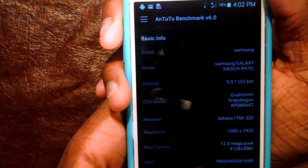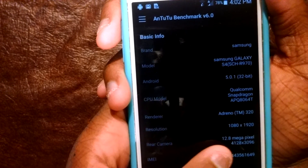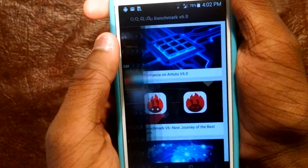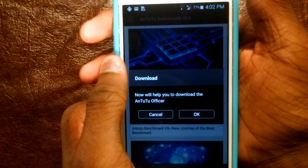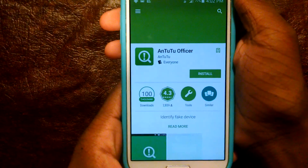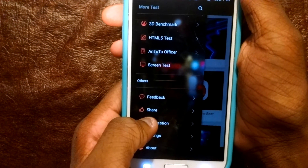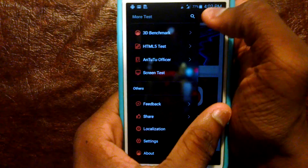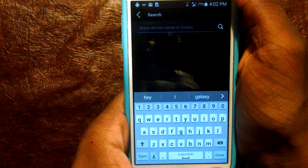If I go to Info, I just get my phone info. And then for News, you just get that. We get HTML5 test, which is in the internet. AnTuTu Officer — I don't know what that is, but apparently it's also a separate app; actually that's always been a separate app. There's also a search feature where you can search for phones and their scores, I guess.